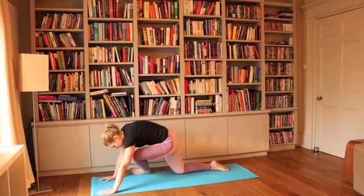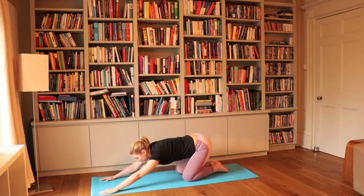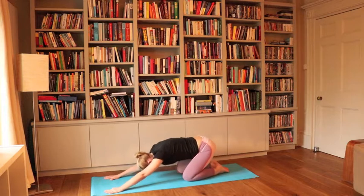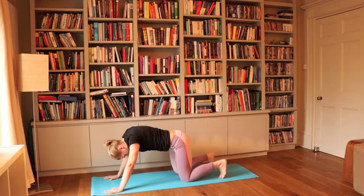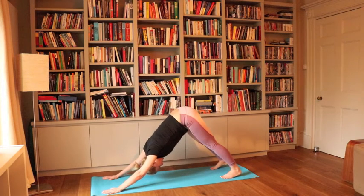Really start feeling how we best enjoy our body. From here, coming to a child's pose, breathing.